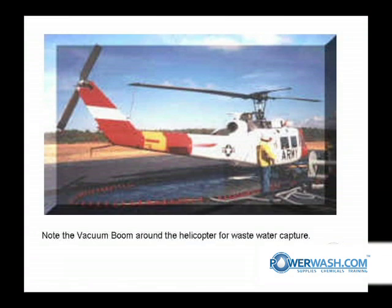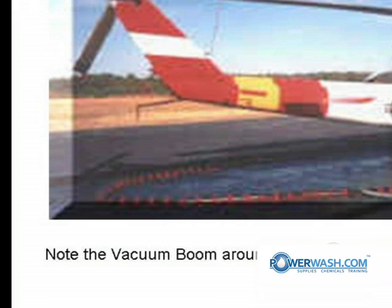This is a ladder mat. They got a helicopter set on it so that it will capture the wastewater, and he's got a vacuum boom in this particular case circling the helicopter.